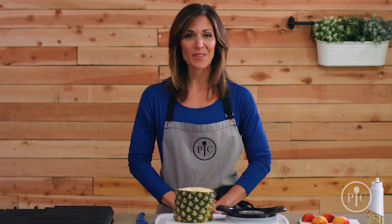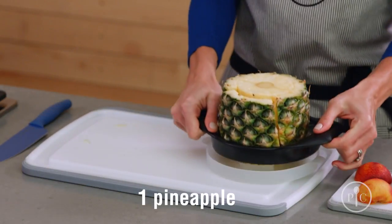We're going to grill peaches and pineapples on the indoor-outdoor portable grill. You can also make this in our grill pan. Using the pineapple wedger, we're going to peel, core, and half a pineapple.